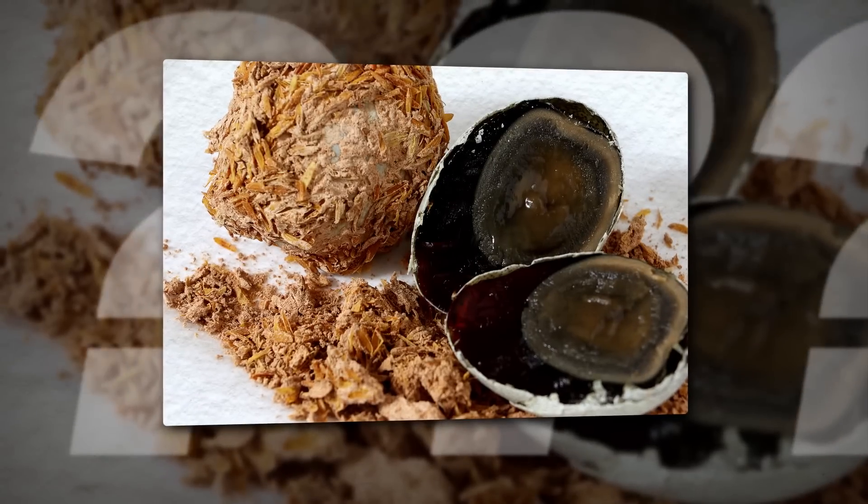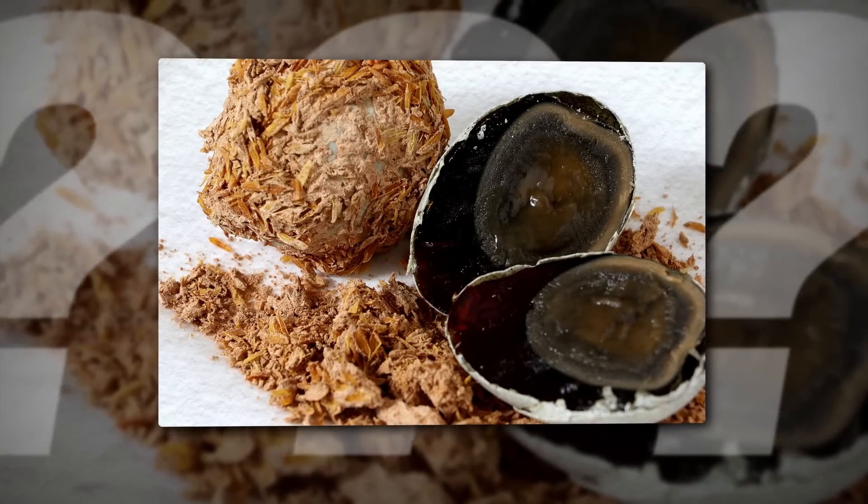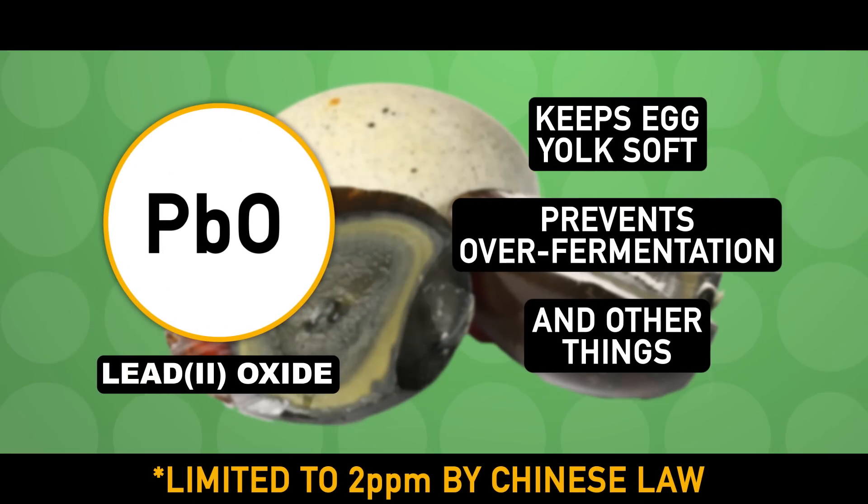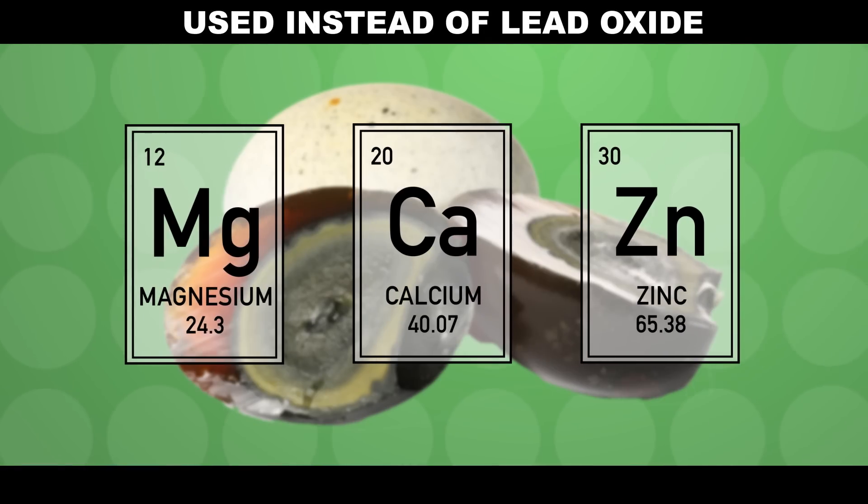And nobody wants to eat it that way. There is an ingredient that keeps the sodium hydroxide from going too far — it's lead oxide. The lead helps keep the egg yolk soft and prevents over-fermentation of the egg white. Fortunately, other elements like magnesium, calcium, and zinc can help do the job instead, but not quite as well.